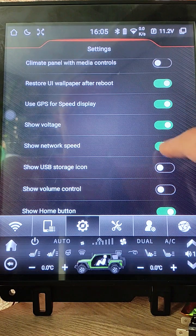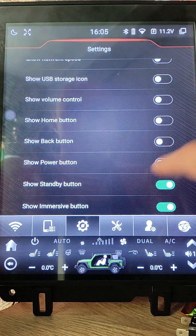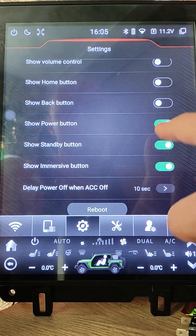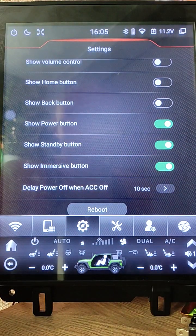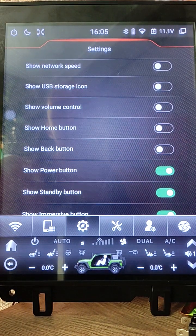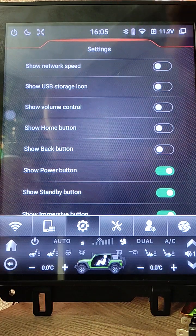I don't need speed, don't need home button. I like to have power button because I use it to reboot my unit. I like standby button and Immersive button for some cases. If you have my custom firmware, you can design and customize your top panel to have only the controls that you really need.